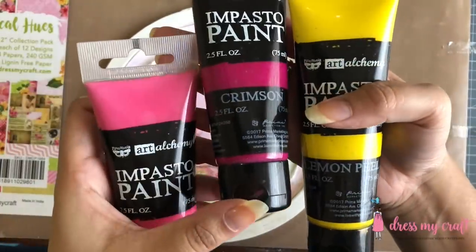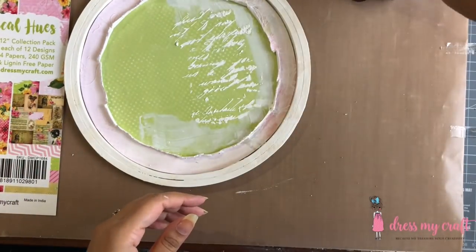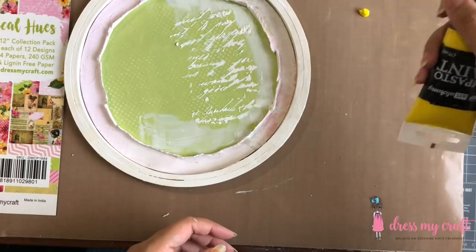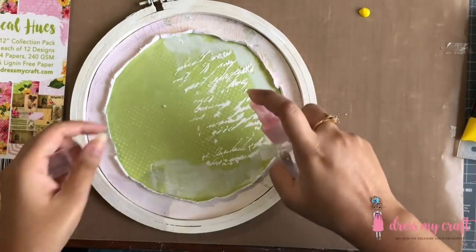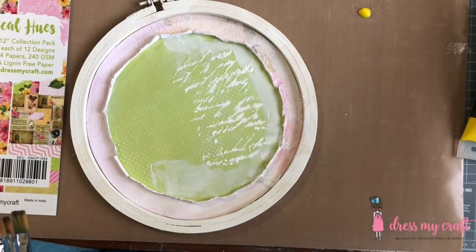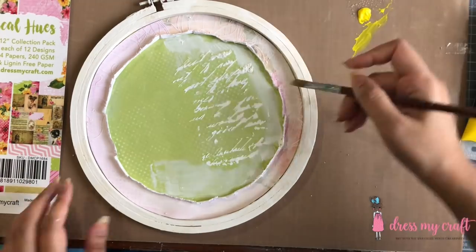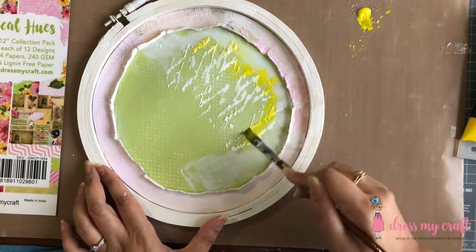Once the texture paste has dried, I am now using impasto paints to add some background color. I am using the colors raspberry, crimson, and lemon peel for the same. I am simply taking out a drop of paint on my Dress My Craft's thick craft mat, which is a must-have for all mixed media paper crafting and card-making artists.